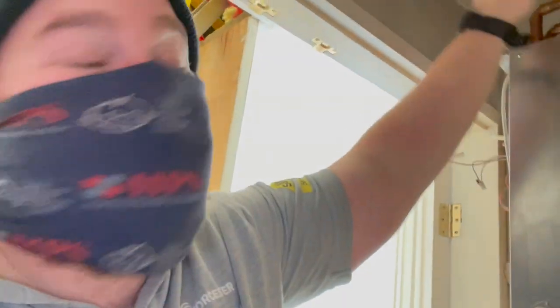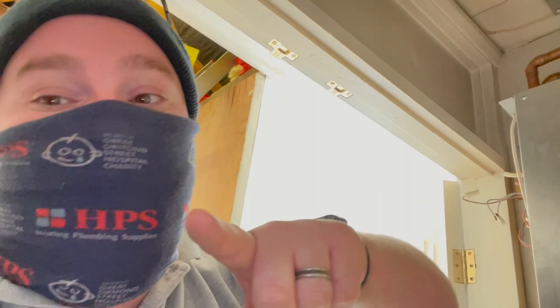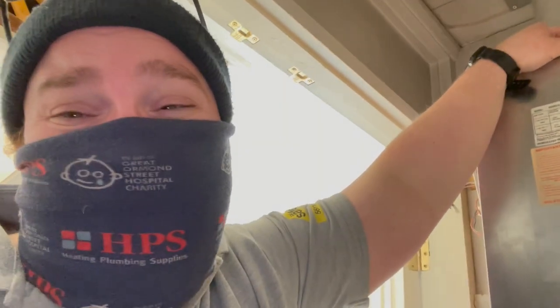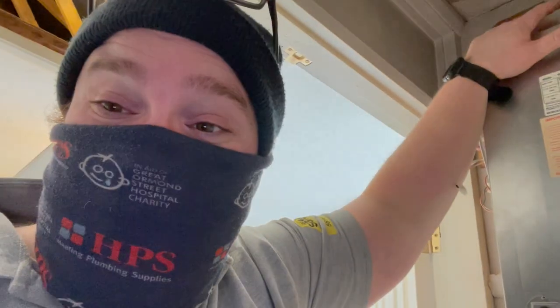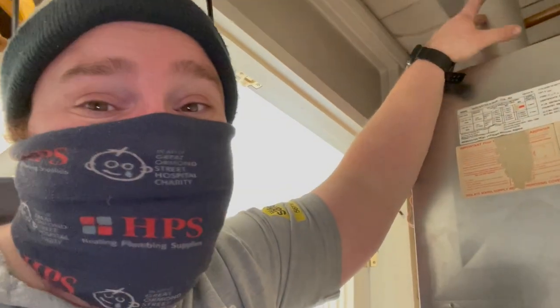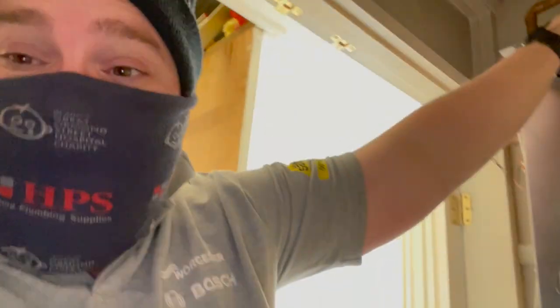Climbing on roofs is not a good idea for my size, so I've got a guy I use called Martin. I'll leave a link to his Facebook page below because he's brilliant at what he does. It's just a flat fee - he comes in and throws the flue through roofs, exactly what it says in the tin. He'll come this afternoon and then I can connect up the flue. The challenge with swapping older boilers for newer ones is always the condensate - that's always the headache.